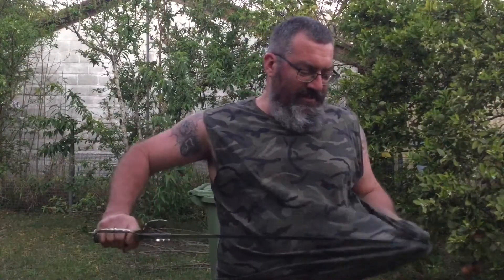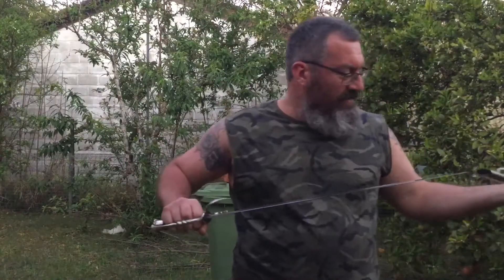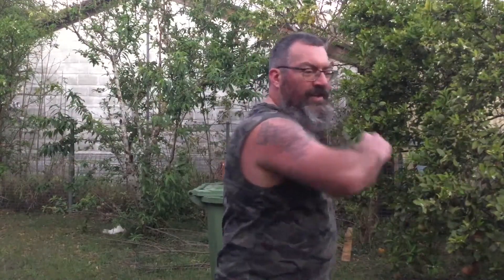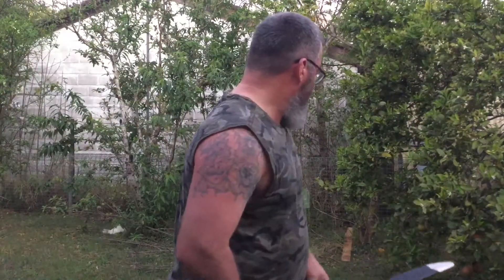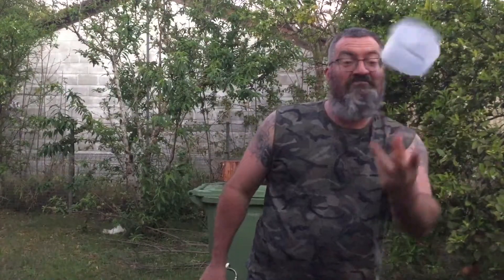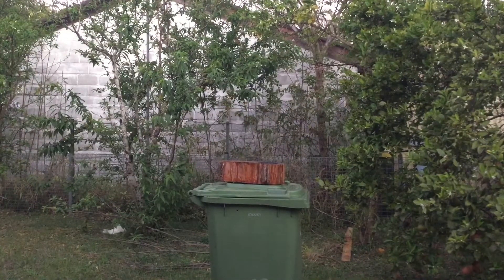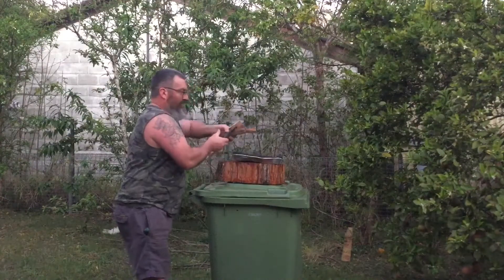That worked — a lot easier than I expected. Donovan gave us a little hint not to hit so hard when you're cutting these jugs. He said there's a fine line between hitting too hard and just right. So I just slowed it down and it seemed to go through really good. Anyway, that's a pretty good little result.